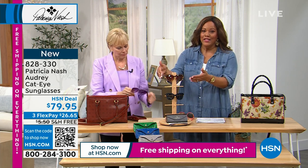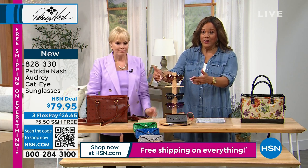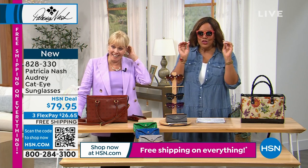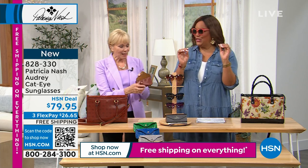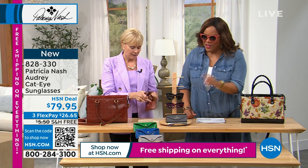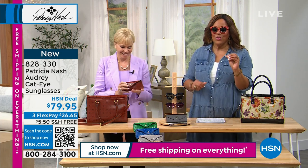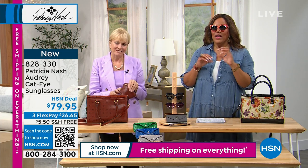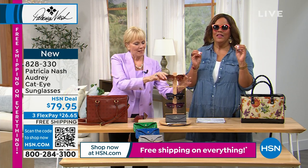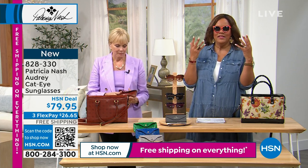It's also hand-cut acetate, which is very expensive. Nice weight to it. It is $26 and some change, and it fits in your sunglass case — look at that, so adorable. Look at these sunglass cases. You don't have to spend $200 or $300 ever again, because if you lose sunglasses like that, you think, what was I thinking? And these are the same high-end designer sunglasses.